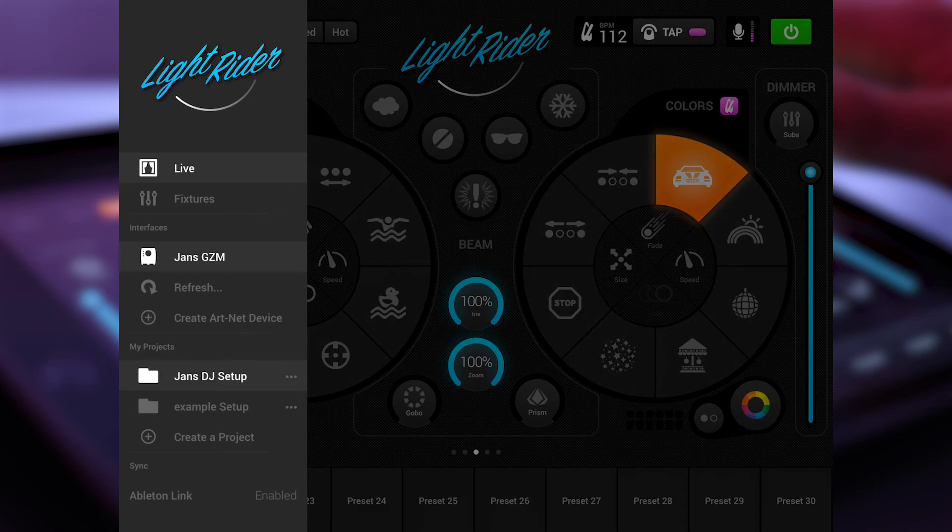We are currently in the live mode. Then you have the fixtures mode where you can patch your lights. Then you have the next section with the interfaces, where you can select on which interface the effects should display. You must only select the interface that you want, and you also have the possibility to create the ArtNet interface with the right IP address.